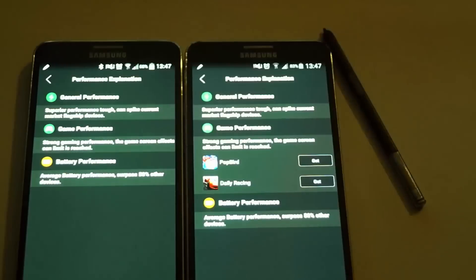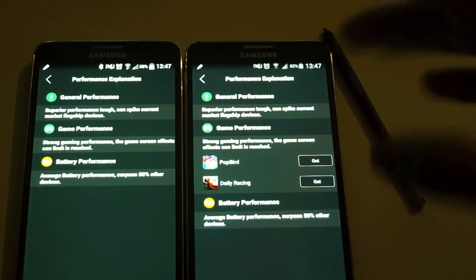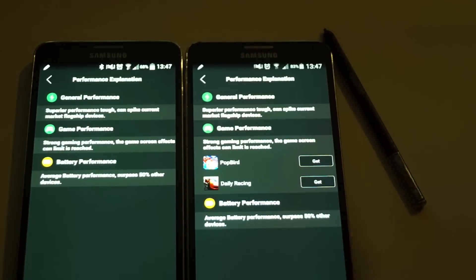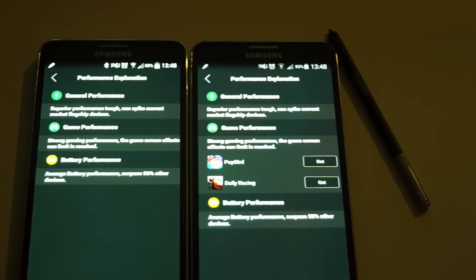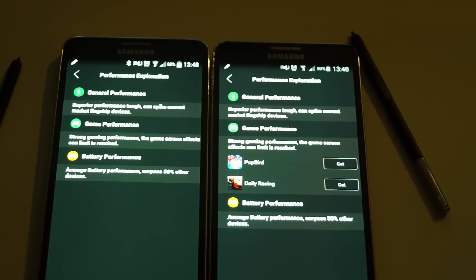So the end result is Android 4.4.2 wins over Android 5.0. Anyway guys, thank you so much for watching - sorry about this rough video, I just wanted to let you guys know the results. Have an awesome day and see you guys in another video.